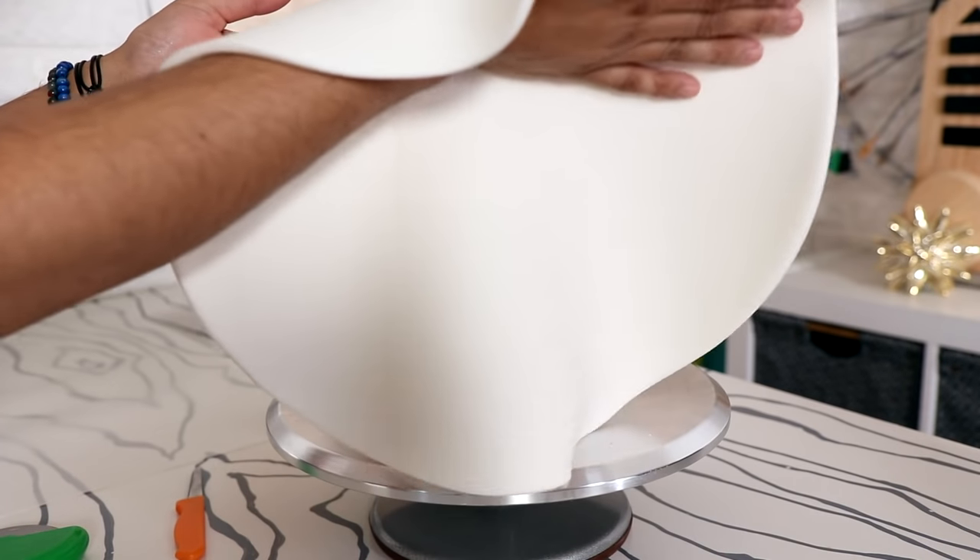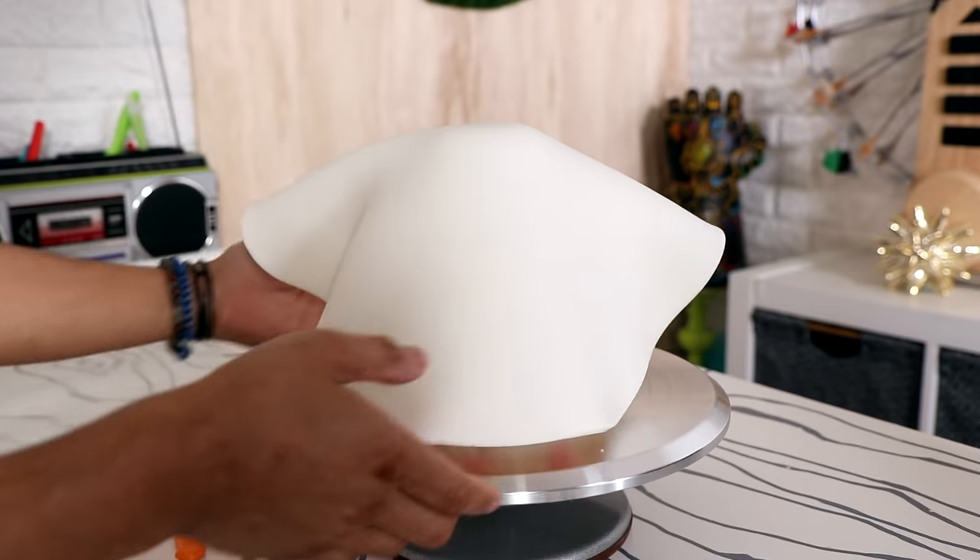I covered my entire cake with a white piece of fondant and just pushed it up against her waist to seal her in.